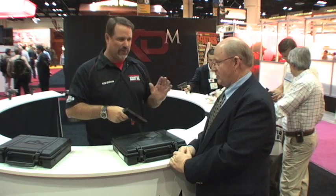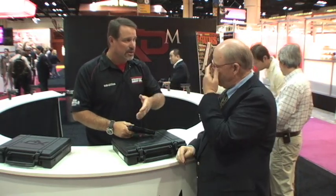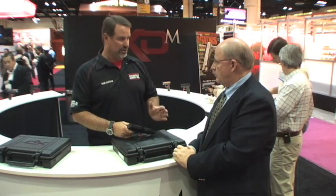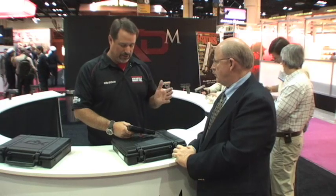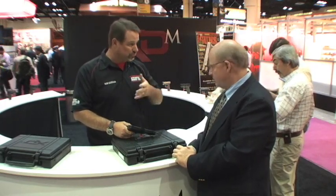Aside from the shape, the feel is different — the feel of the frame in your hand is different, the feel and shape of the slide are different. It's a whole new gun. We've reduced the travel that the trigger actually moves to reset, which is something that competition shooters actually quite like.